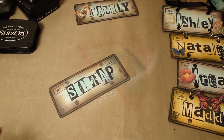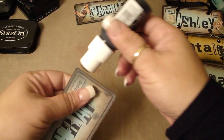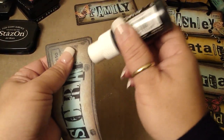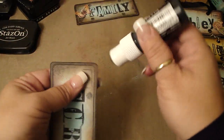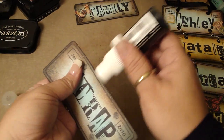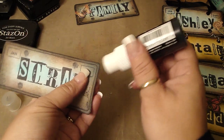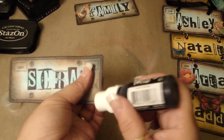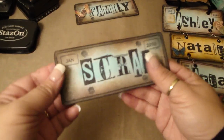Then I'm just going to edge it with some Adirondack paint dauber in black. Where these holes are right here, I punched it out with my big bite using the 3/16th punch. Then I added the large eyelets. And then that's what it looks like.